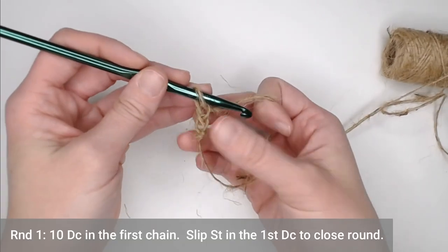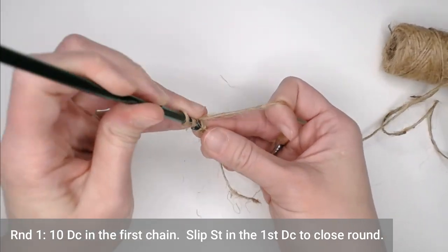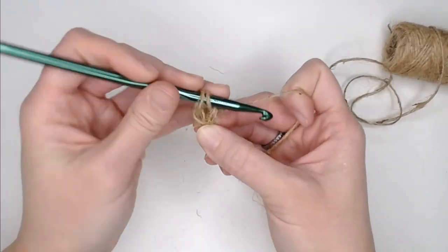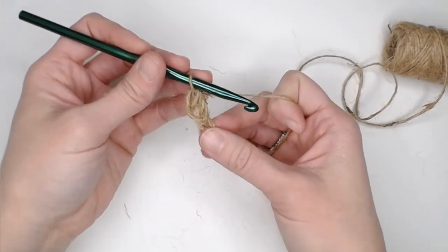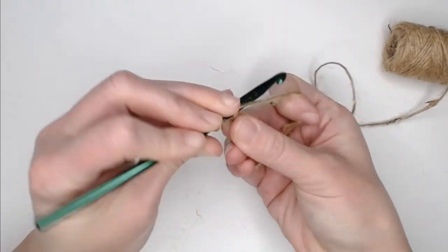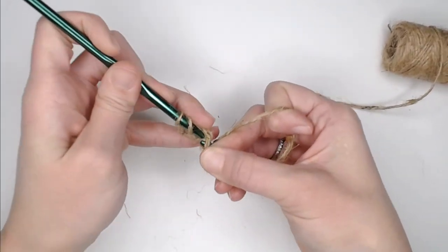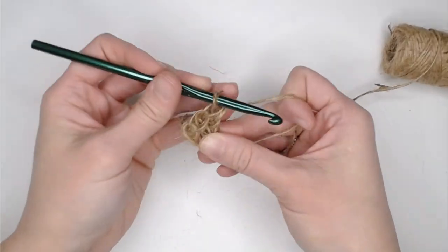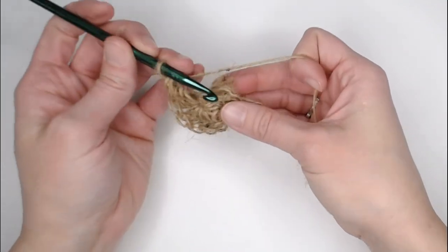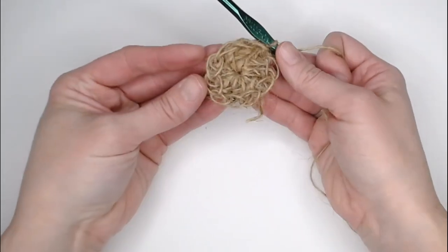Chain two — one, two. For round one, make 10 double crochets in the very first chain. Yarn over, insert your crochet hook into that first chain, yarn over, pull through, yarn over, pull through two, yarn over, pull through two. The stitches will be loose and kind of all over the place, but that's okay — that's the beauty of using twine. Continue until you've made all 10 double crochets, then slip stitch into the very top of the first double crochet to close off your ring. That is round one.